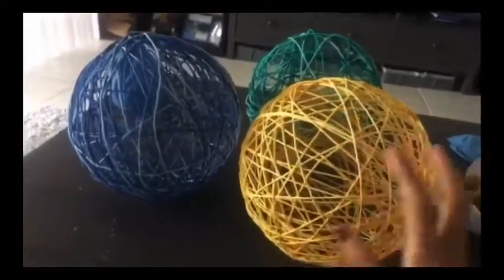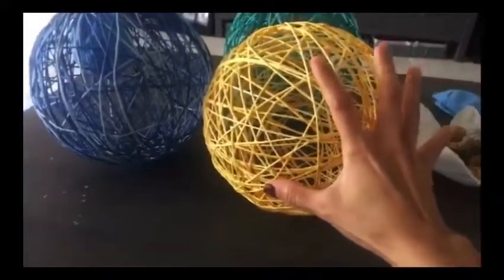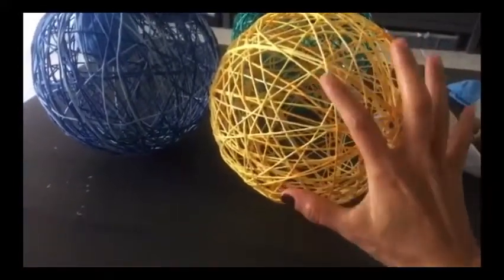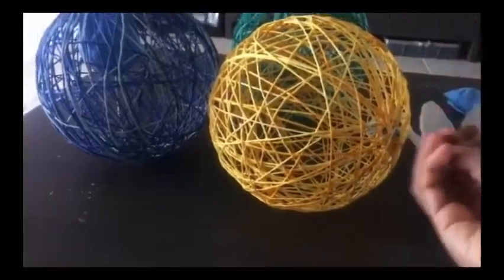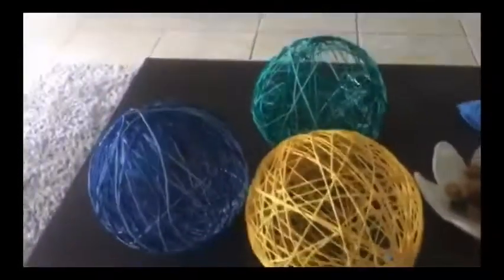Later I'll finish it and show you all. It's easy — once it's dry, you can pop the balloon inside to hollow it out in the middle. But that's it, that's the one.